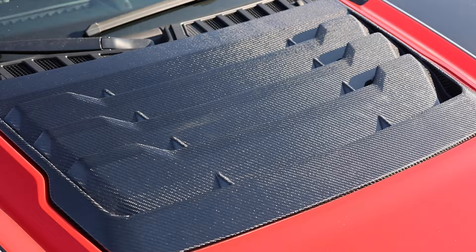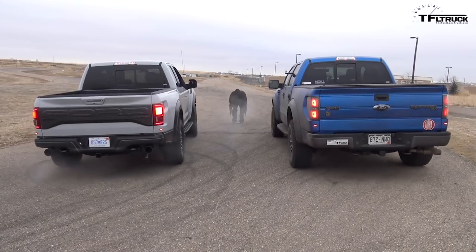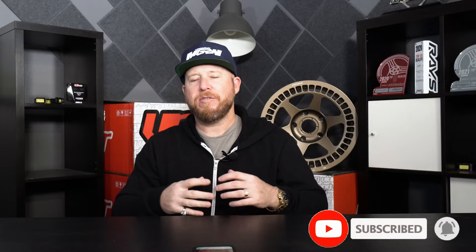At the end of the day, we have an awesome-looking truck that performs well, tows great, and has massive torque gains. We will get it tuned for ethanol, get it launched properly, and I'll even put some spacers on to use the stock wheels and tires. So make sure you subscribe and keep commenting — I love reading them whether they're good, bad, or ugly.